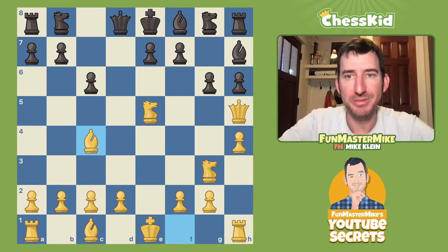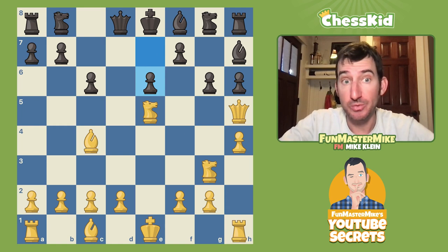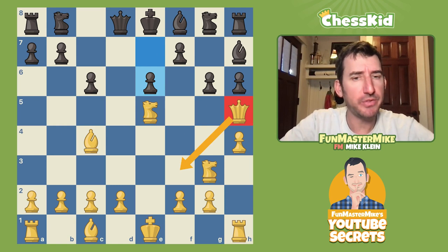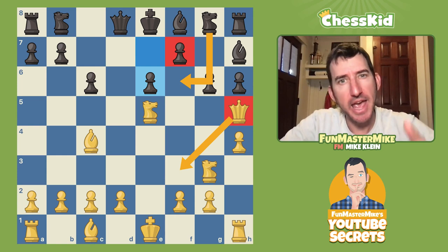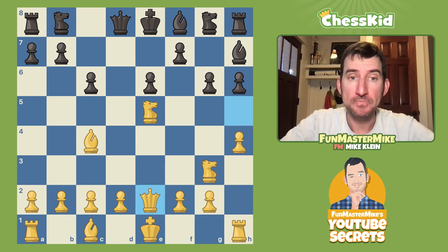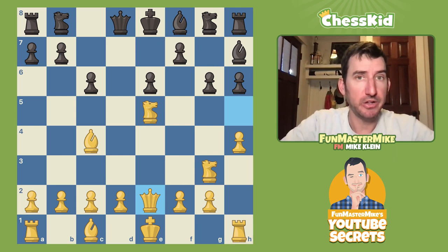In order to stop this checkmate, e6 is the only move worth looking at. Now you've got to save your queen. Queen f3 looks like the way to continue the attack, threatening mate again, but your opponent can just play Knight f6. If you're forcing your opponent to play a good move to stop your threat, it's not as useful. The better square for the queen is actually e2. This is an equally strong threat, but you're hiding your intentions and making it harder for your opponent to stop.